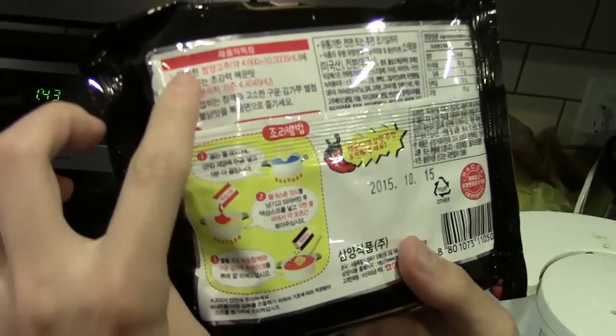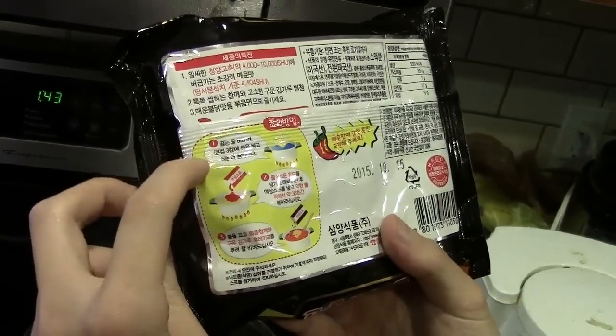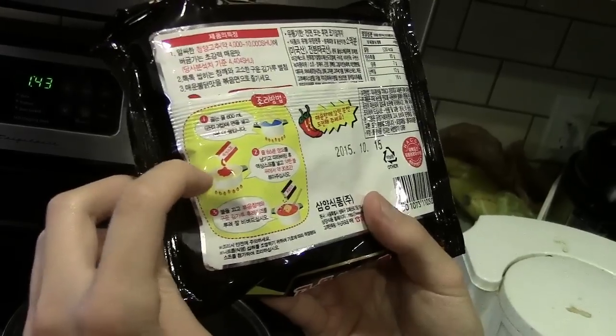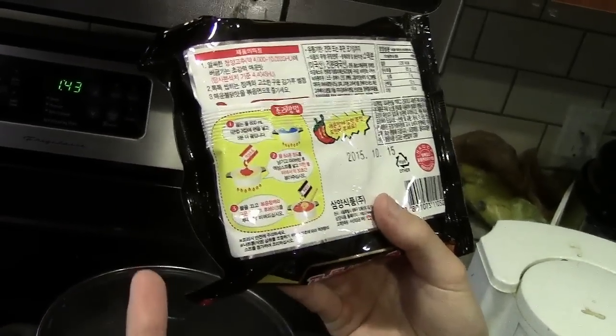We're just going to have one of these guys - I can't read Korean for shit but we can probably figure out from the back. It's going to be about 4,000 to 10,000 Scoville units. You heat it up in boiling water, you only have the noodles, then you put the sauce packet on, and then you put the seasoning packet on after that.